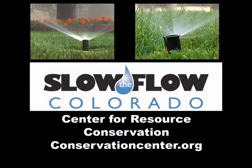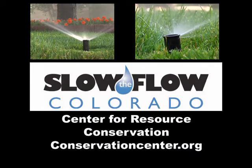I think it went well. I learned a lot and I found out my system's working pretty good, so I'm happy about that. Homeowners as well as businesses that receive water from the City of Arvada qualify for the Slow the Flow program. For more information, you can contact the Center for Resource Conservation at conservationcenter.org.